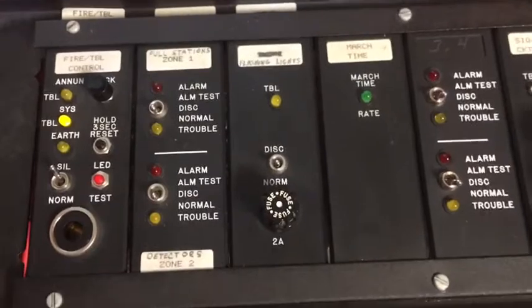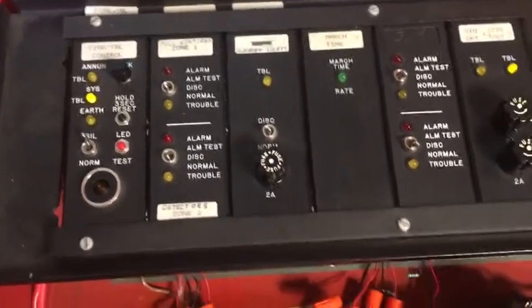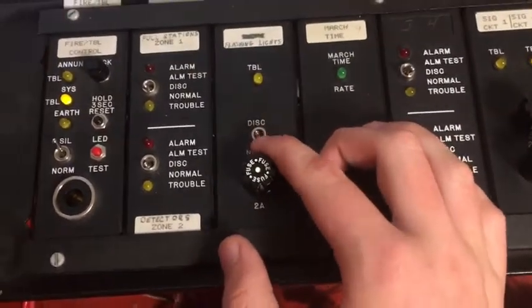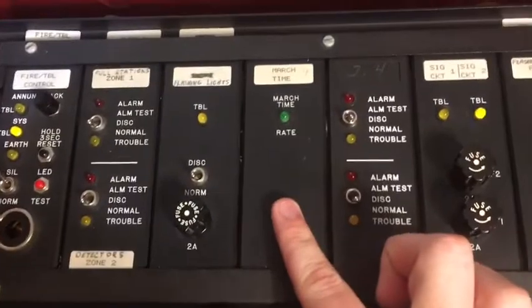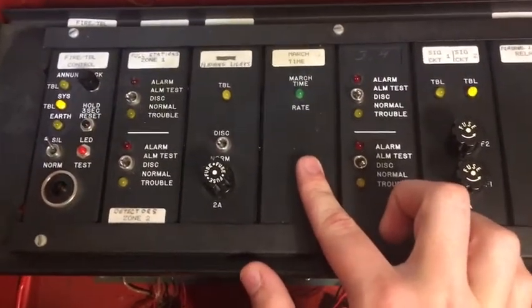The next one is a smoke power card. I'm not doing anything with this right now, but basically what it does is give out power for four-wire smoke detectors, and you can disconnect that power with this little switch. This right here is the march time card — we all know what this does — it codes the horn and the light on this board to march time.